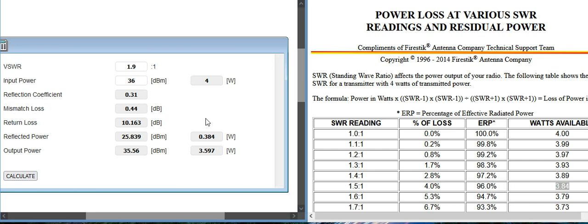This is good to know. This way you can calculate how much you're really losing by the time it reaches the antenna — how much radiant power are you actually getting? This little calculator makes it really nice. I'll post all the links down below. If you have any questions or comments, please post them below. Please subscribe, thank you, and have a good day.